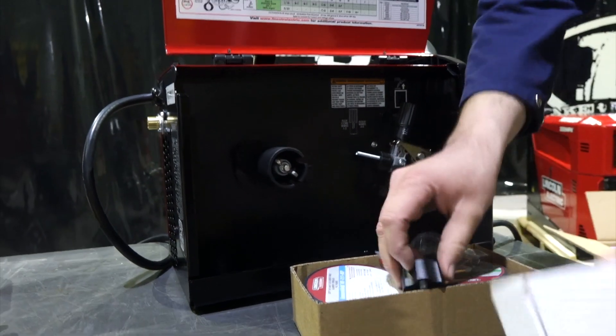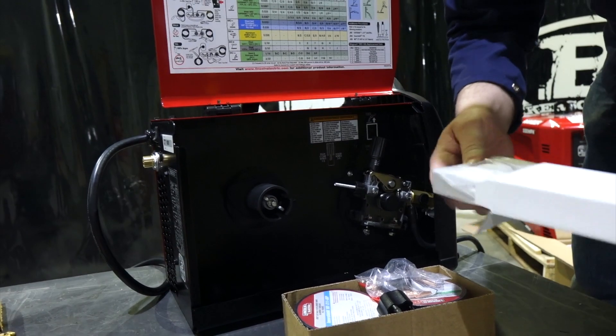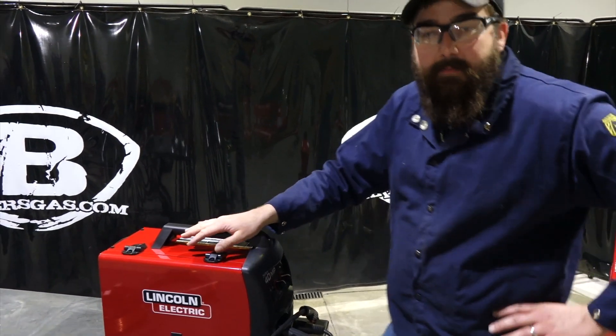Pretty cool. I'm guessing that this is a TIG consumable kit. Nope — ground clamp. So we're going to try out this new 140 MP.